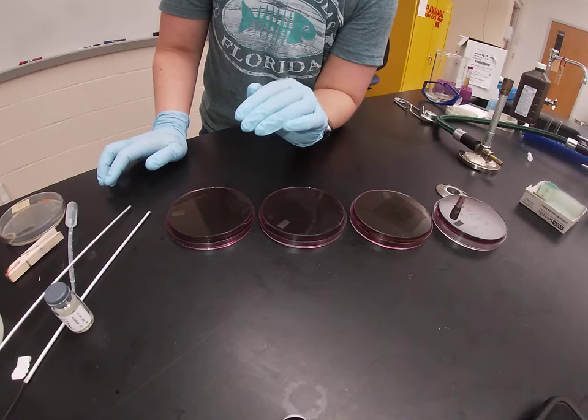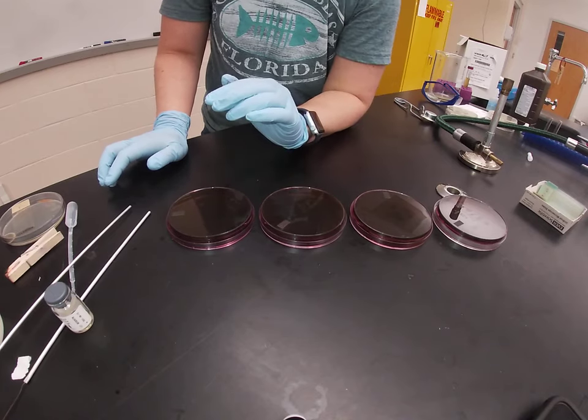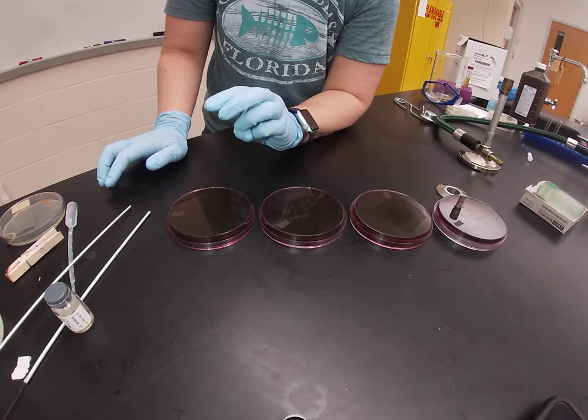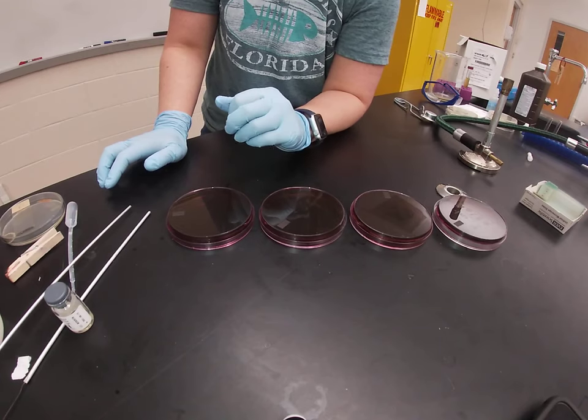EMB is differential based on the rate of lactose fermentation. In these plates we have lactose, and the presence of those dyes can also tell us how quickly and how vigorously the organisms are able to ferment that lactose.